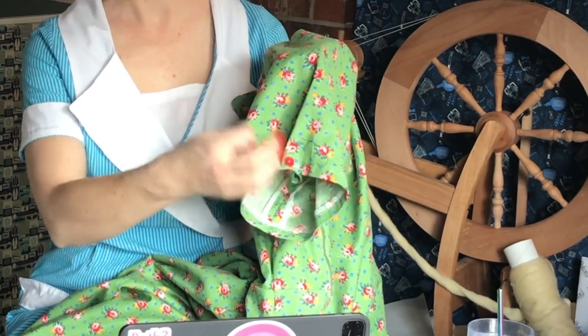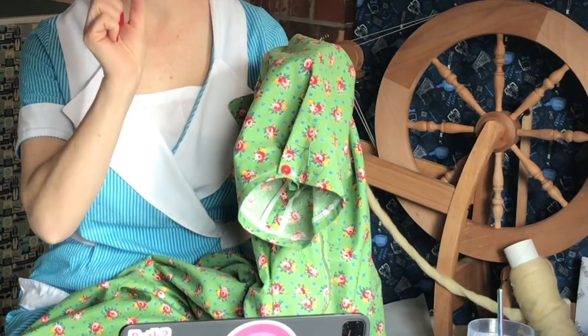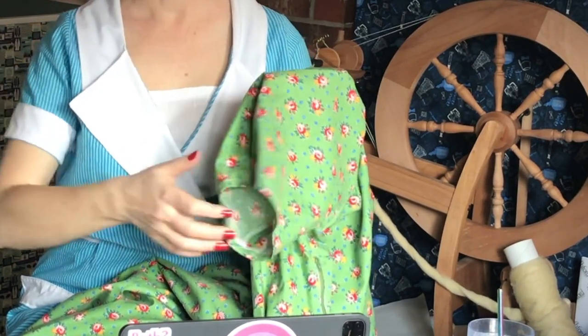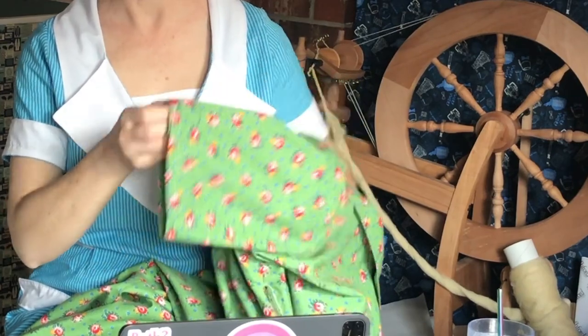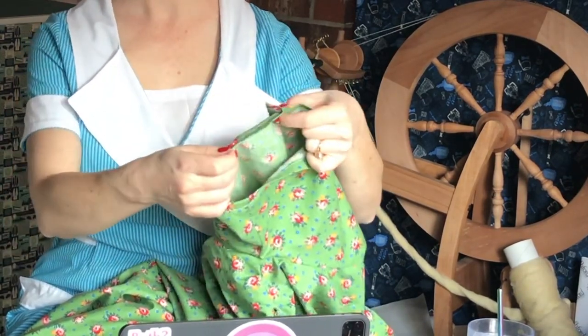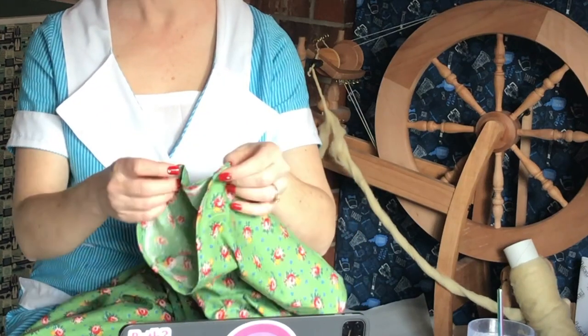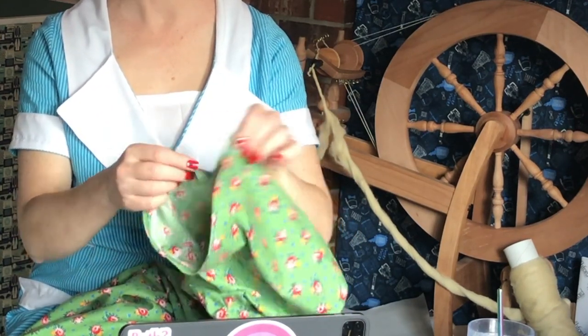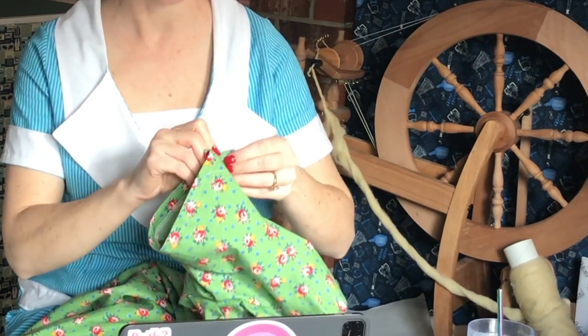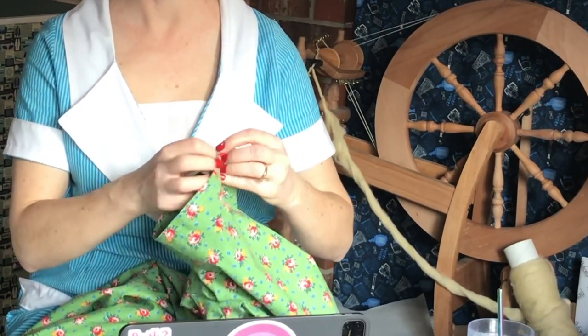This sleeve was also slightly too big, but you can see where I put the little button and tacked it. I'd like to move it in just a little bit more — I just need to make sure it gets over my elbow so I don't have to button and unbutton. Actually, I see there's a buttonhole here, so in this one I can move the button anywhere I want because I have a buttonhole. It's not tacked — I don't remember doing that. That's funny.